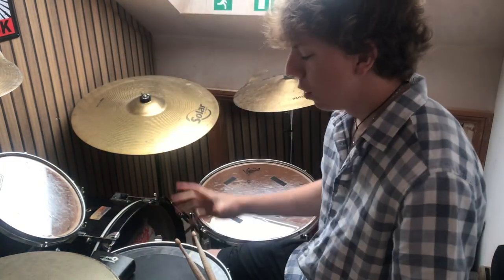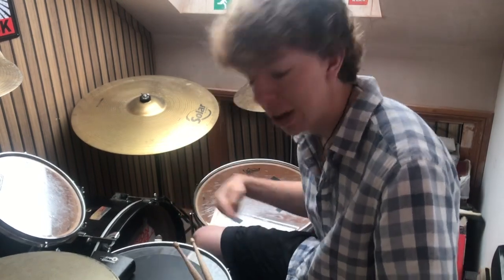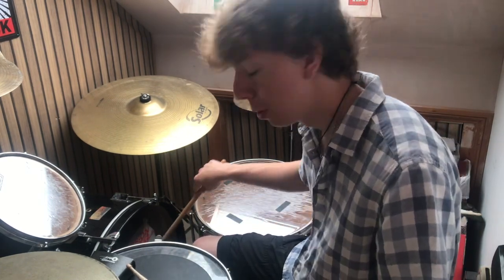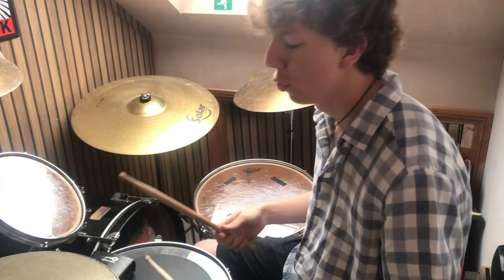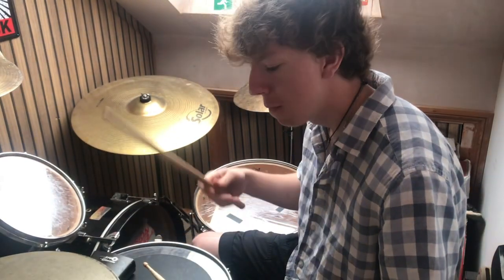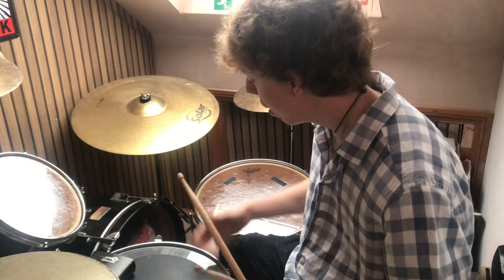Jumping in straight away with the foot — the foot is going to be played on the one. So the hi-hat's being played on one, two, three, and four, and the foot is only going to be played on the one. One, two, three, four. One, two, three, four. You can start this slow, get used to the timing on the hi-hat, and then you can add in your foot.